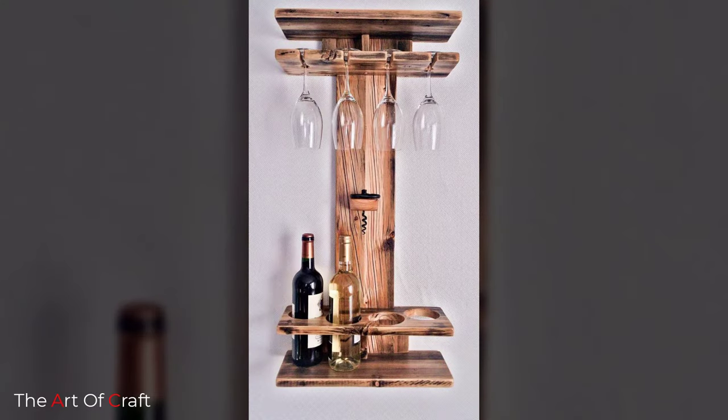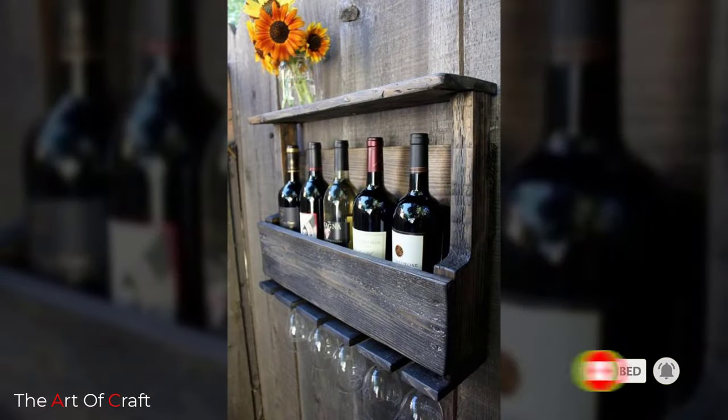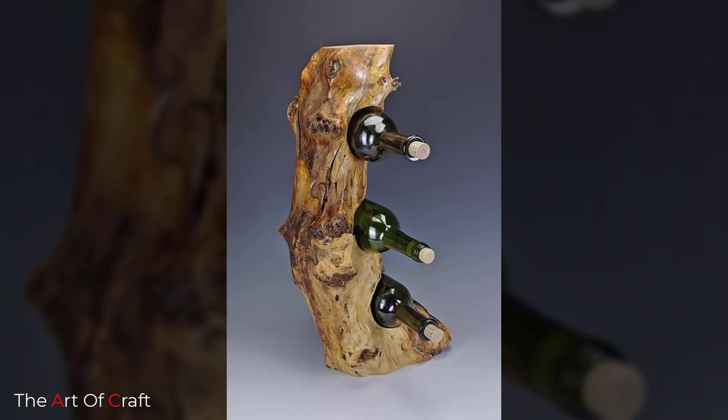Hello friends, welcome back to our channel. If you haven't subscribed yet, please click the subscribe button and the bell icon for more videos. Today we have rounded up some wooden wine rack project ideas for you.